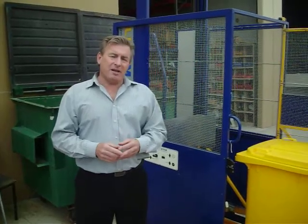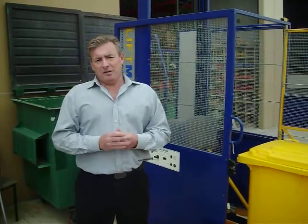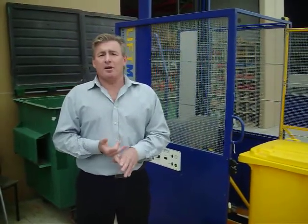Hi, Phil Davies here and thanks very much for taking the time to look at our website. We sell wheelie bin lifters and we sell an entire range. Some are manually operated, some are 12 volt operated, some are 240 volt operated.